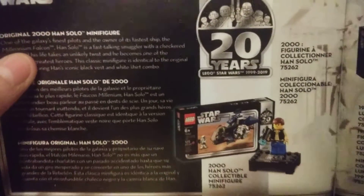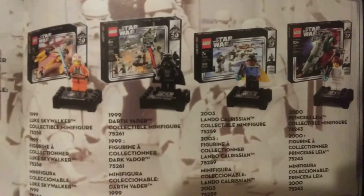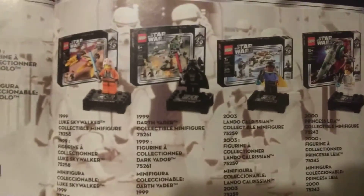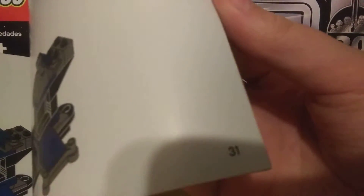Next up there's a list of all the sets. It does not include the employee-exclusive one — if you work for the LEGO store or work for LEGO, you do get your own 20th anniversary edition of an X-Wing, and it's Christmas themed. The instructions otherwise just include your building guide.